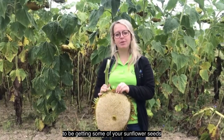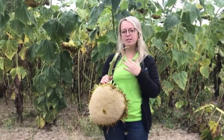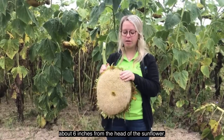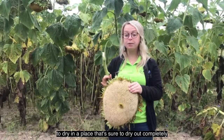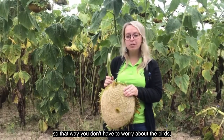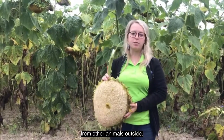If you're worried that birds are going to be getting some of your sunflower seeds while you're letting them dry outside, feel free to cut them off about six inches from the head of the sunflower and hang them inside upside down to dry in a place that's going to make sure they dry out completely. That way you don't have to worry about the birds nor about anything happening to your sunflower from other animals outside.